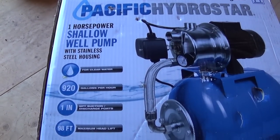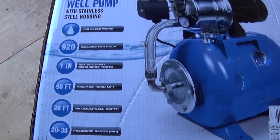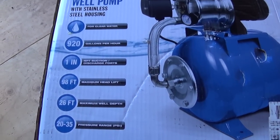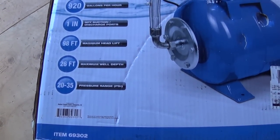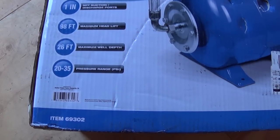920 gallons per hour, one-inch inlets and outlets, 98-foot head lift, 26-foot well depth, and the pressure PSI is between 20 and 35.